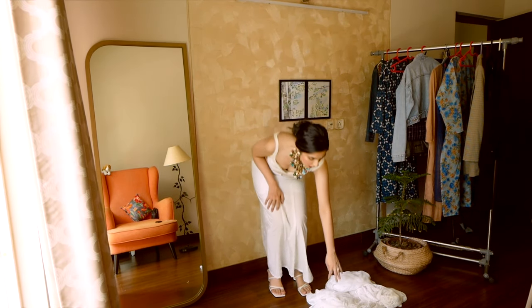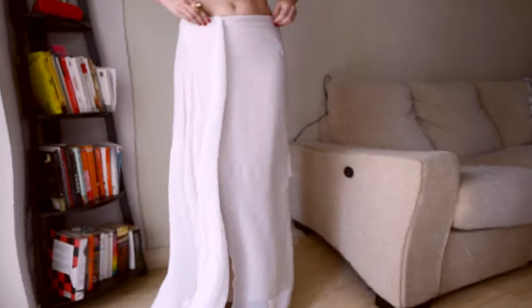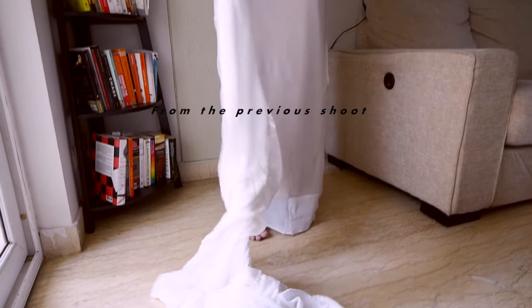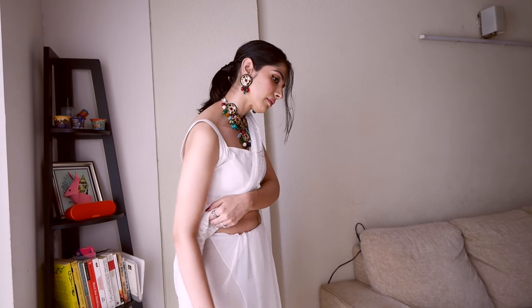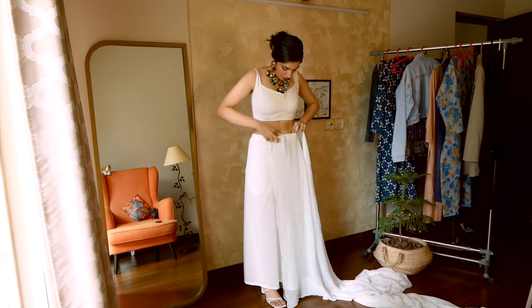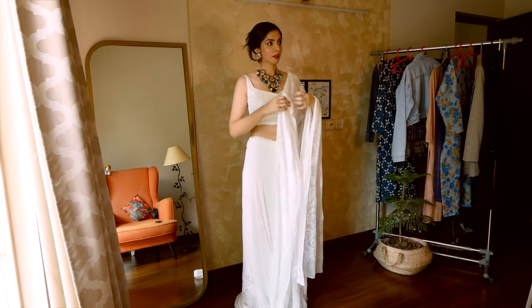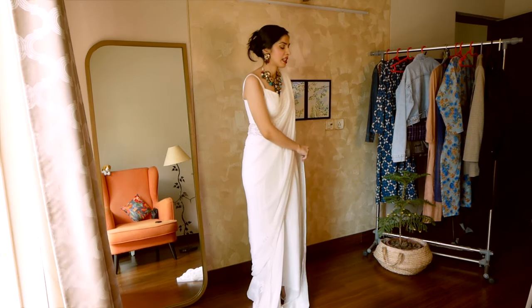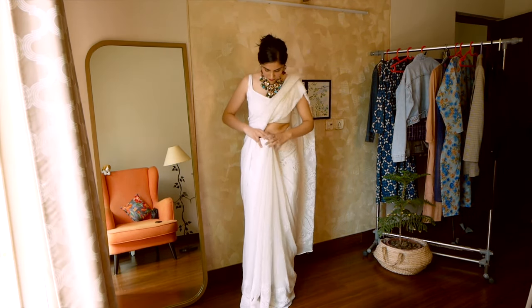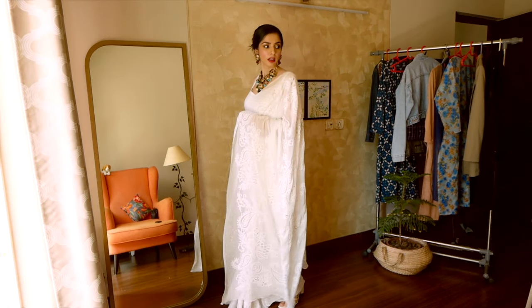Now it was time to wear the sari, and I wanted to share some advice here. I had originally planned this video 2-3 weeks ago but didn't execute it because I needed to wear a nude or white petticoat underneath. My mother strictly warned me not to wear a coloured coat with a white sari. But like every kid, I said 'Mom, what do you know?' and didn't listen. So I had to reshoot the video today. The lesson: if you're wearing a white sari, make sure your petticoat has no loose threads and is properly white — it will show as an underskirt, so be very particular.